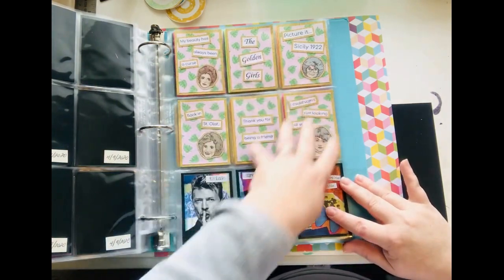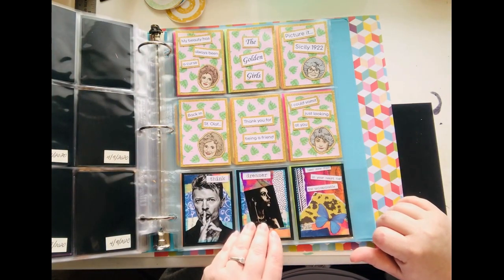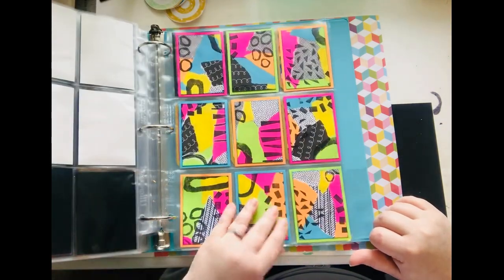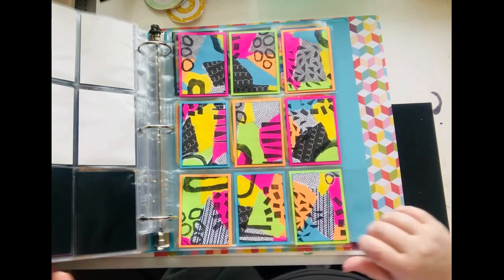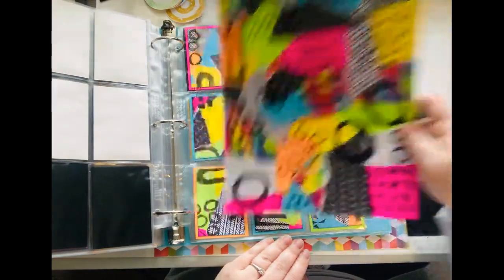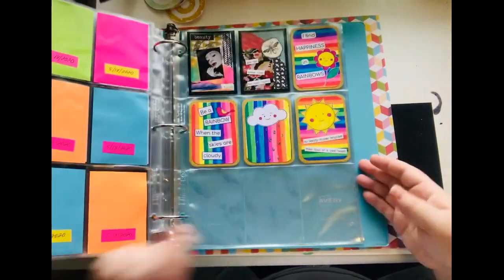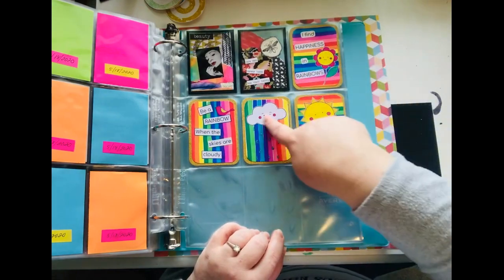My favorites — my Golden Girls. Love my Golden Girls. And then these are the ones I recently did — the 80s vibe. I just did another one this morning that I'm going to do a different project with.